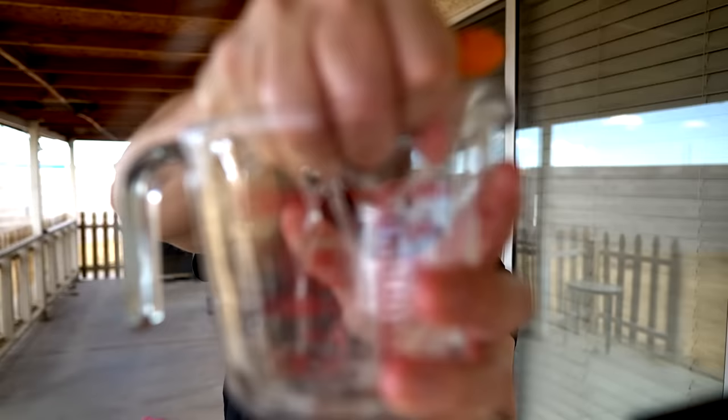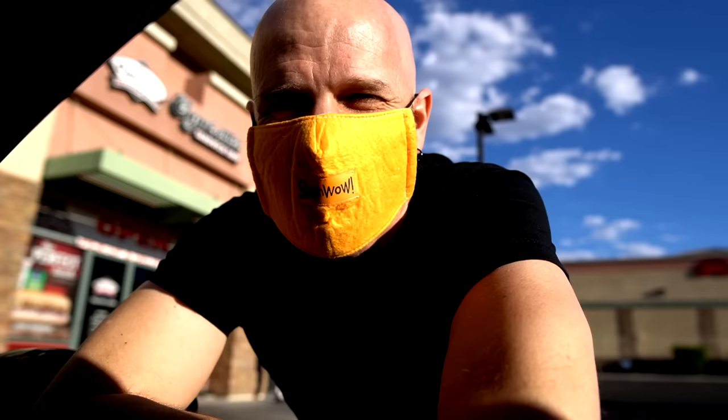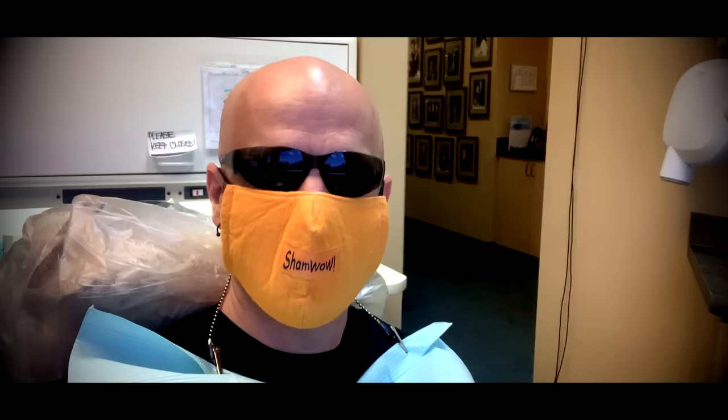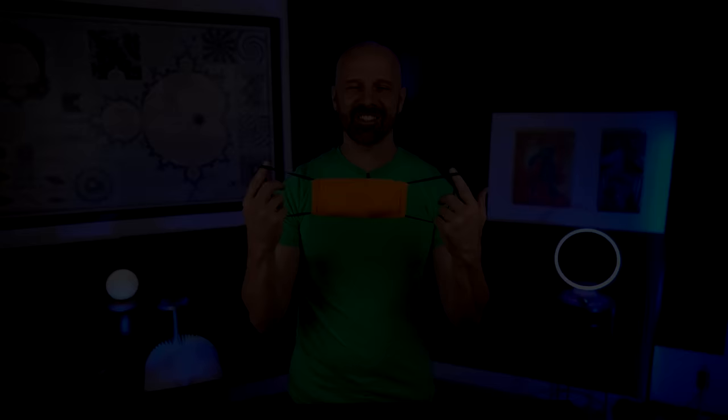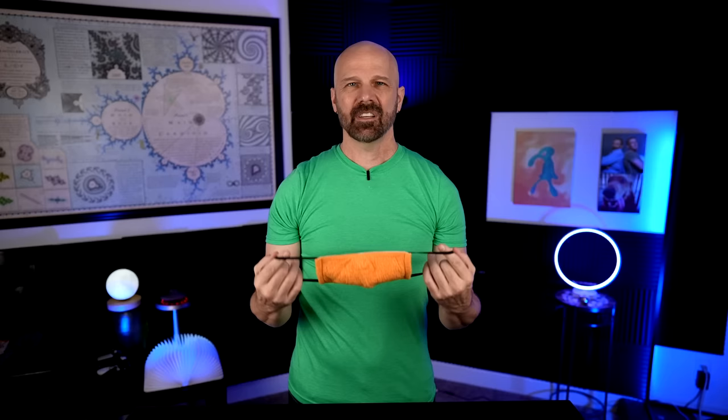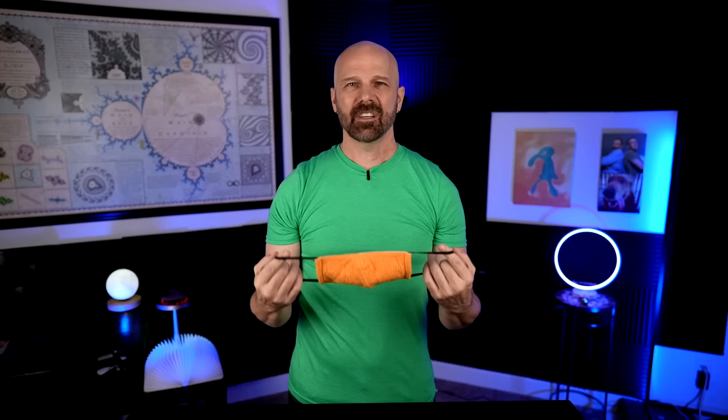We've got a pretty close approximation of the ShamWow mask and the original ShamWow in absorption — it's about a quarter cup and the mask is actually pretty close. The ShamWow mask has been one of my backup masks since I did that video. I don't really like the bright orange color. It's held up pretty well and seems to have shrunk just a little bit. I leave it in my glove box in my car in case I forget my normal mask. Other than the color, it did work pretty well.